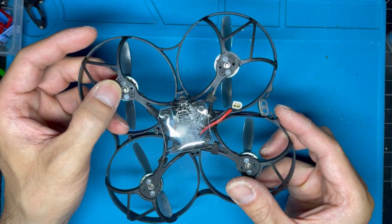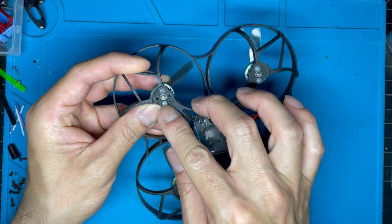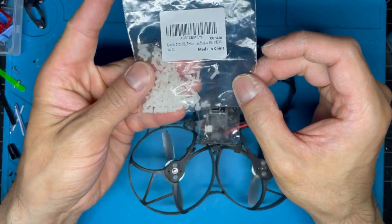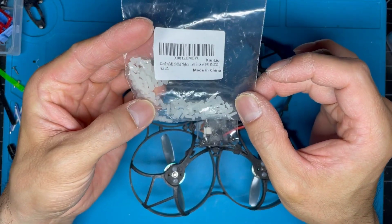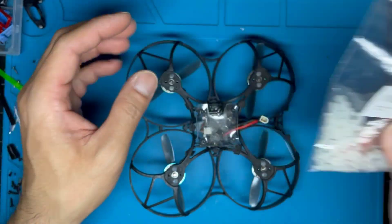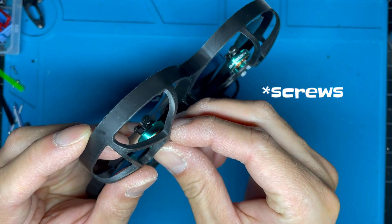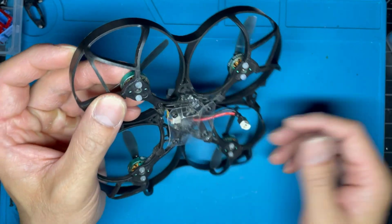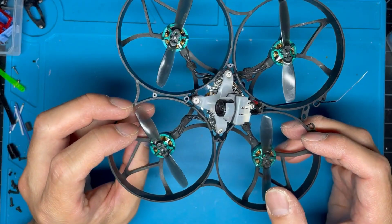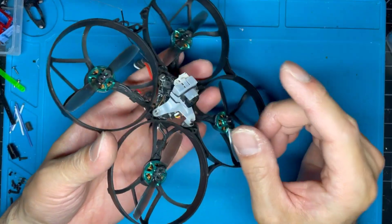For the motor screws, instead of using metal ones I opted for plastic screws I bought off Amazon — a bag of five millimeter ones. I just chopped off any excess because I didn't want the wires touching the coils. Since they're plastic it doesn't really matter if they do — it won't cause any issues.